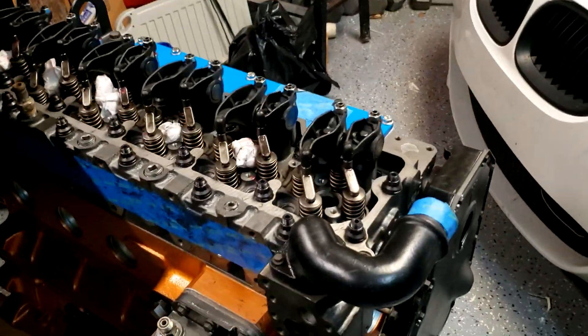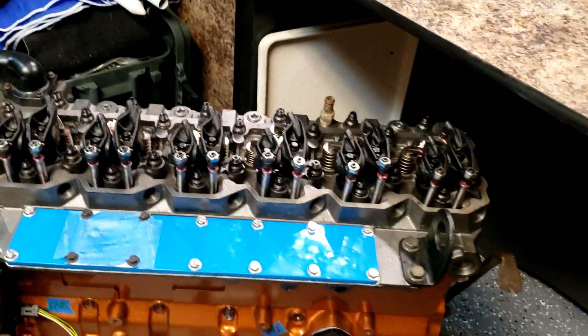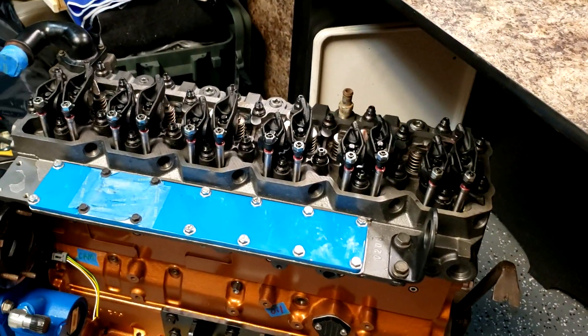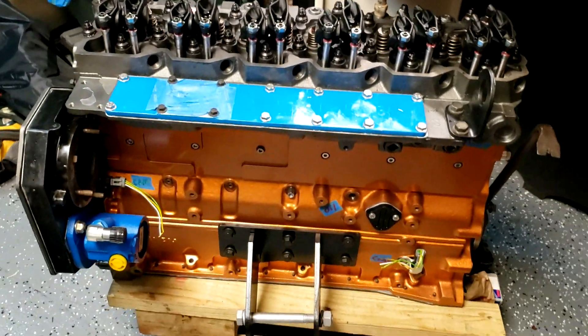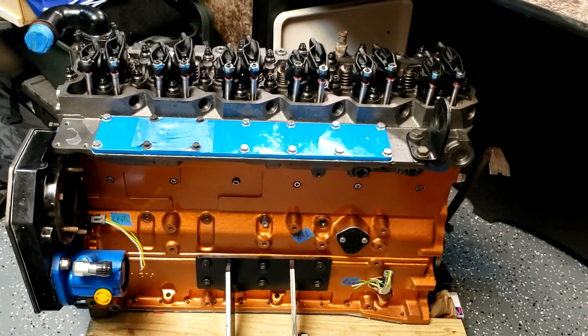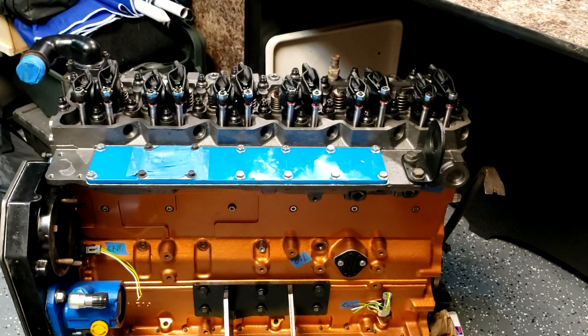All right, valves are all adjusted. I'm just going to double-check each bank again — I have to turn the engine and double-check them, and that'll wrap it up for now. I'm going to order some more parts, and that'll be content for my next video.